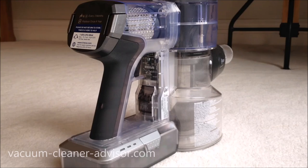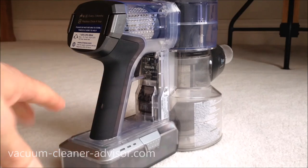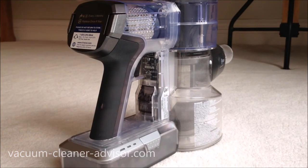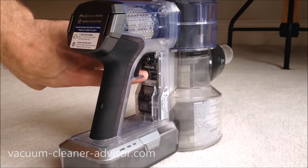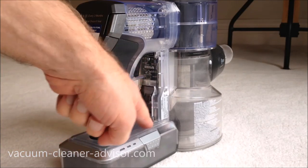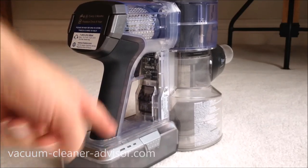Something worth noting is the look of the machine. They've used a lot of clear plastic, allowing you to see inside the internals — the shiny HEPA filter is visible at the top, and you can even see some of the printed circuit boards. The top of the battery is clear too. It's a pretty neat look.